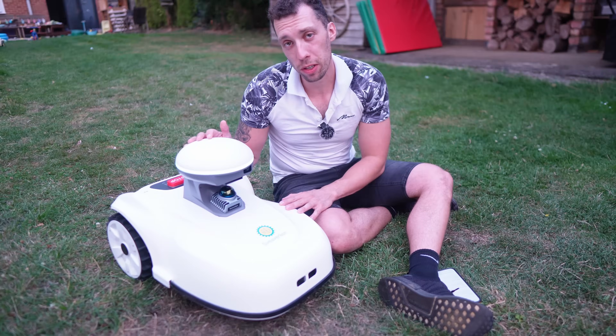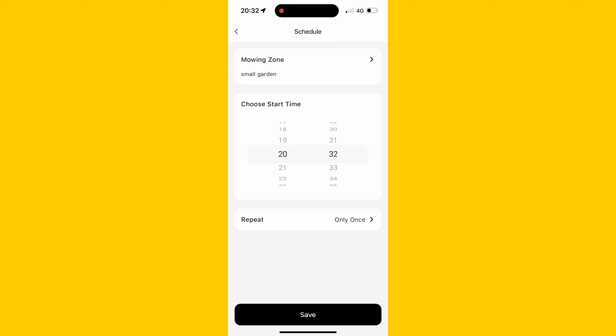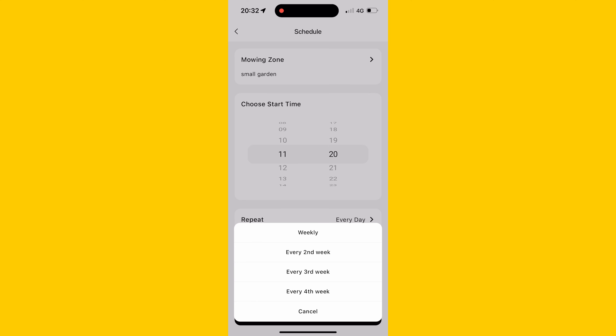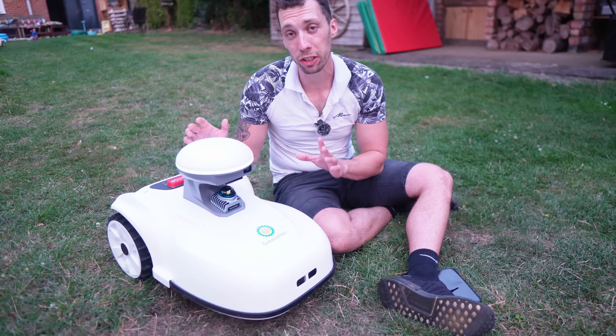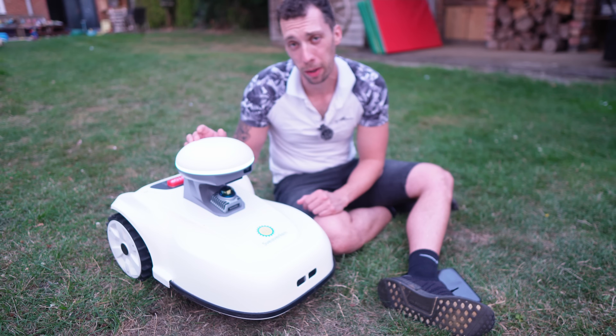You can schedule this to mow automatically at set intervals — say every single day or every other day to keep on top of your grass. Or if you decide the grass is a little too long on a particular day, you can click 'Mow Now' and it will just crack on. Another really nice feature is that if it starts to rain, it will sense that and dock itself, waiting until the rain stops before carrying on.